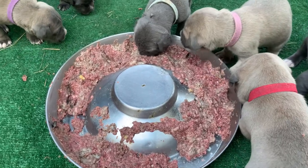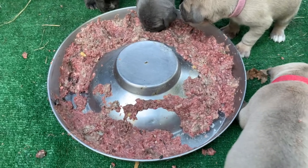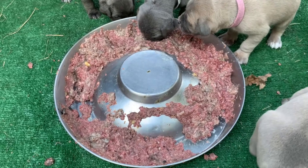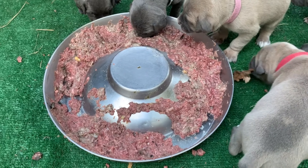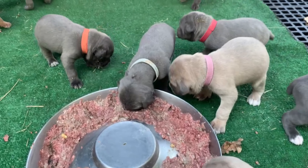A lot of people are very surprised that they can go straight raw. They're also surprised that these puppies know what to do with chicken leg quarters by the time they're ready to go to homes. And we will do videos of them eating their leg quarters.